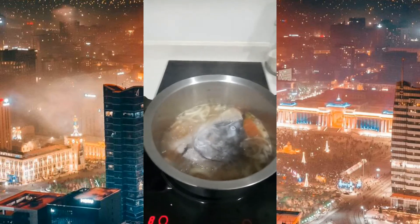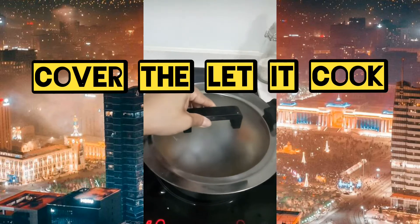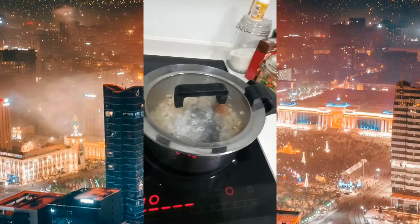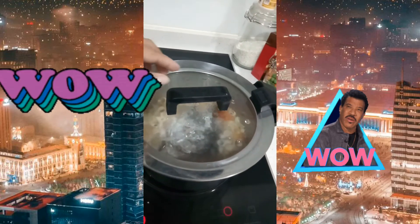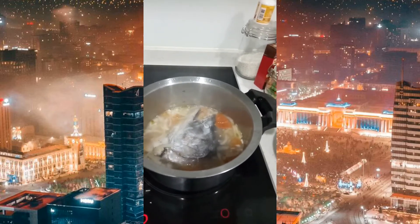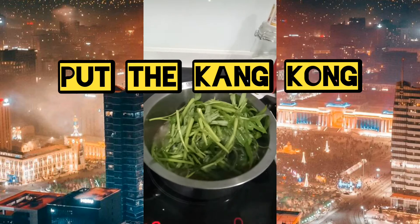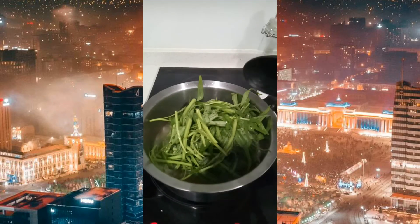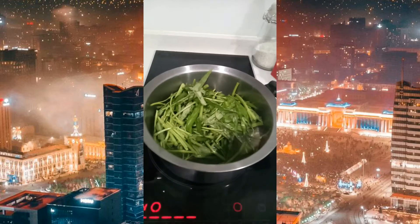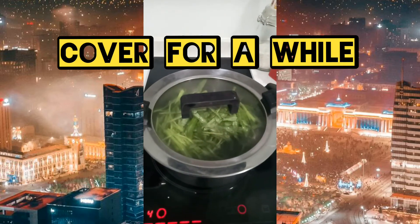Habang kumukulo, hintayin natin para maluto ng konti ang ating salmon bago natin ilagay ang kangkong. Wait natin ng ilang minuto guys. Nanganamoy na ang ating sinigang na ulo ng salmon. Para ilagay na natin ang gulay na kangkong. Ang kangkong nito ay galing sa Malaysia. Takpan natin ulit guys para hindi maluto ng sobra ang kangkong.